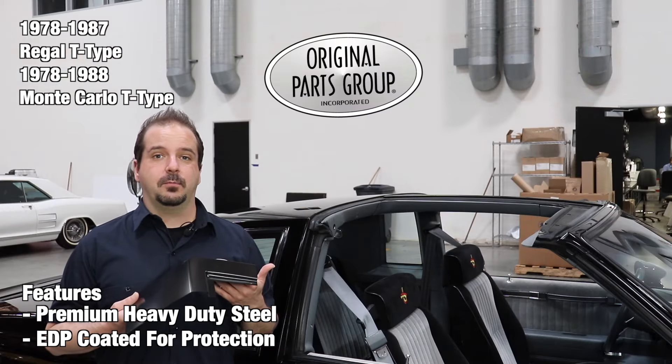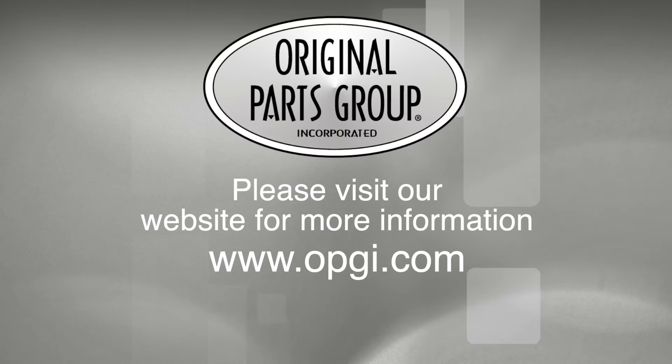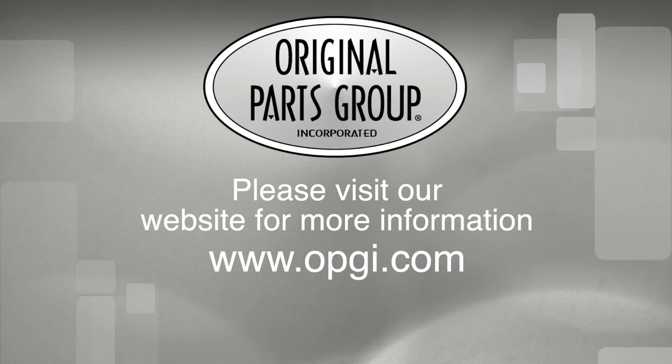Thanks for watching and don't forget to subscribe for more product features and updates. For more information on these and other great products, please visit us at OPGI.com. Call us today or use our fast convenient website. Buy direct with Original Parts Group and enjoy the benefits of shopping with the recognized leader in the industry with decades of experience, the highest in-stock ratio, a helpful and knowledgeable sales staff, and fast professional shipping.